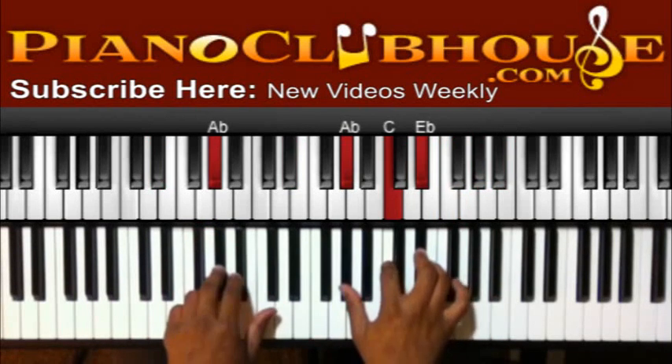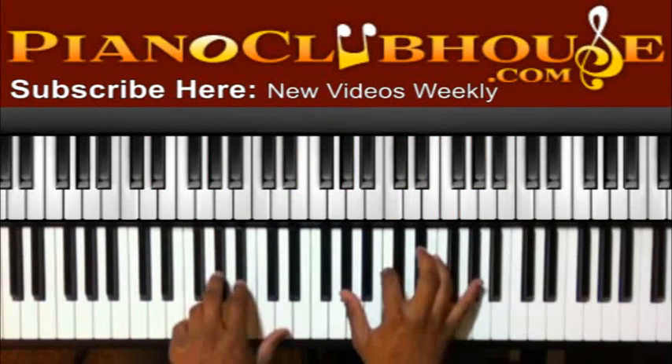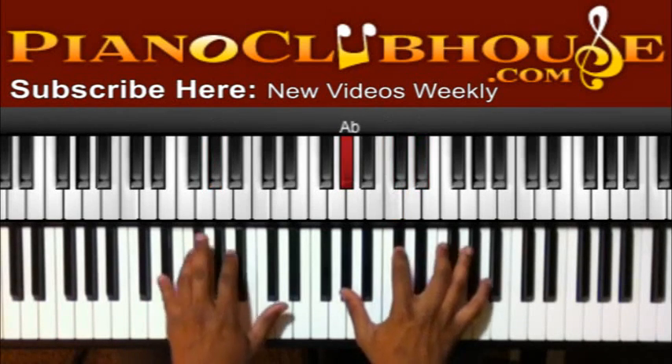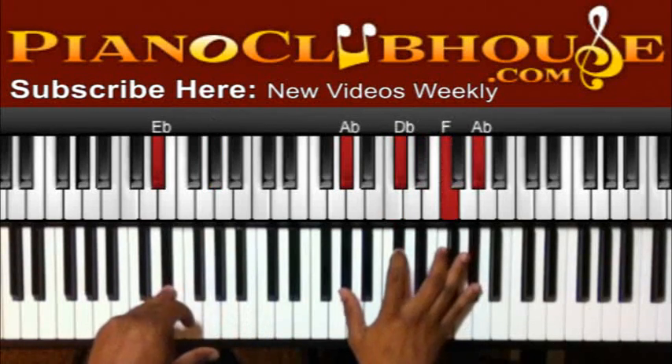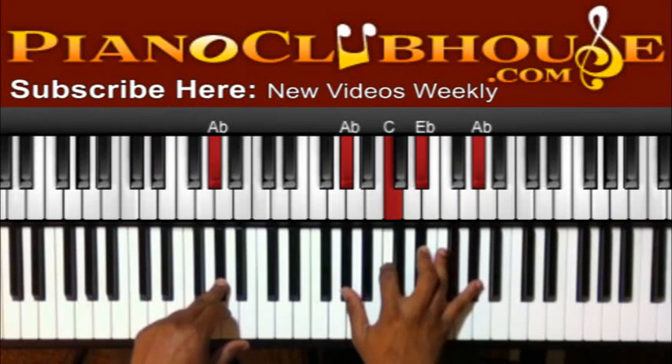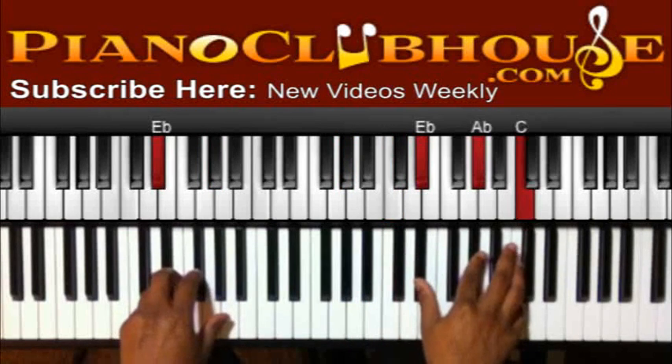We're going to have the 'when I die' section. A flat in the bass, A flat, C, E flat, then E flat in the bass, A flat, D flat, F, A flat — A flat major. Then D flat, F, A flat — A flat major.